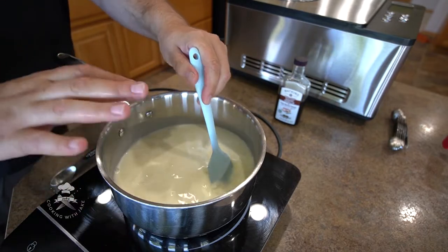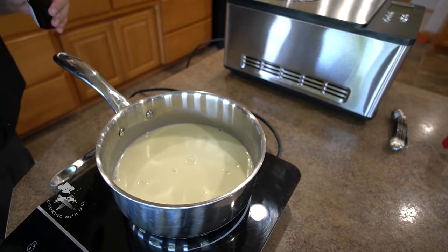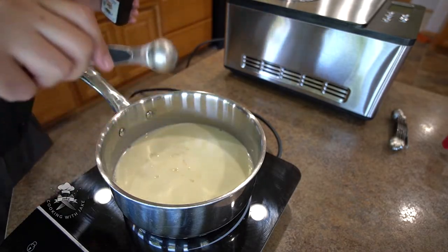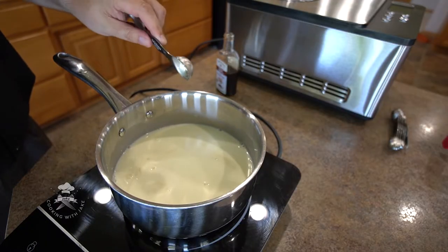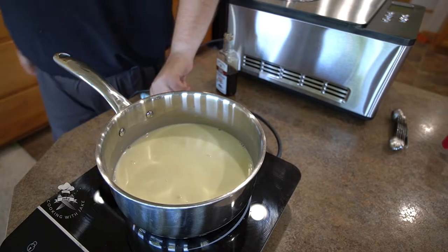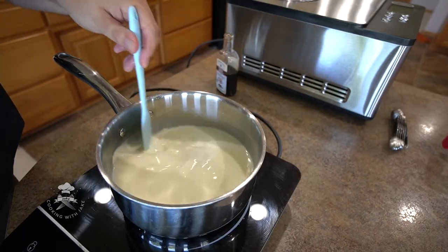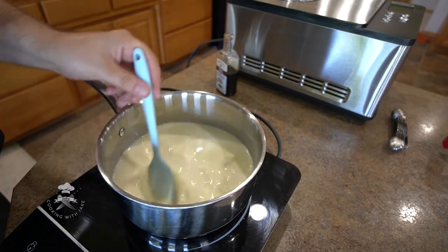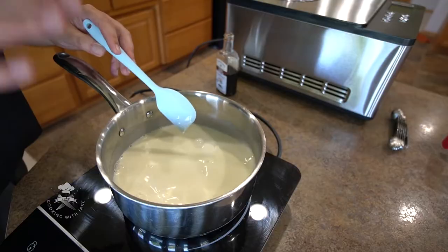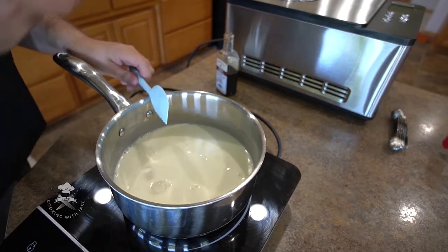Now that we've warmed it up just enough to get everything dissolved, I'm going to go ahead and add in the vanilla. I'm going to use one tablespoon for this. I'm going to go ahead and turn off the heat and give that a nice stir. It smells so good — I love the smell of vanilla. What we want to do is throw this in the fridge just to bring the temperature down a little bit, because we don't really want to put a hot liquid into the ice cream machine.